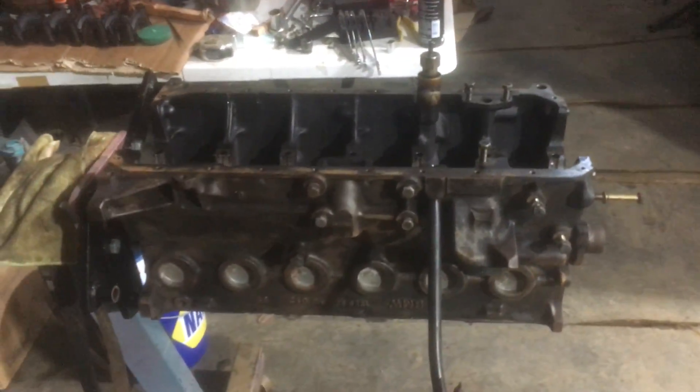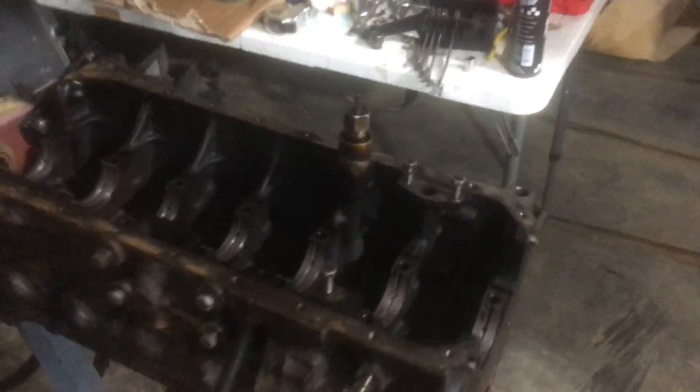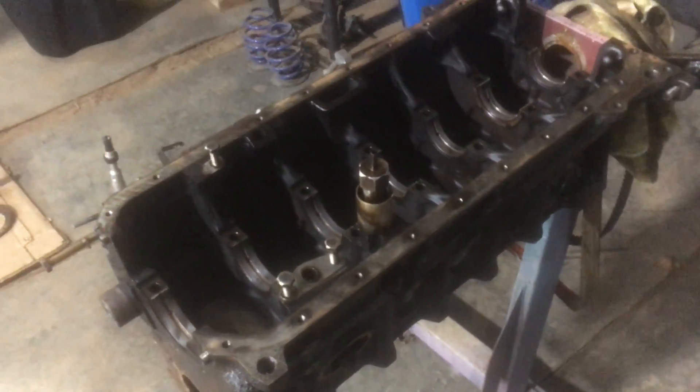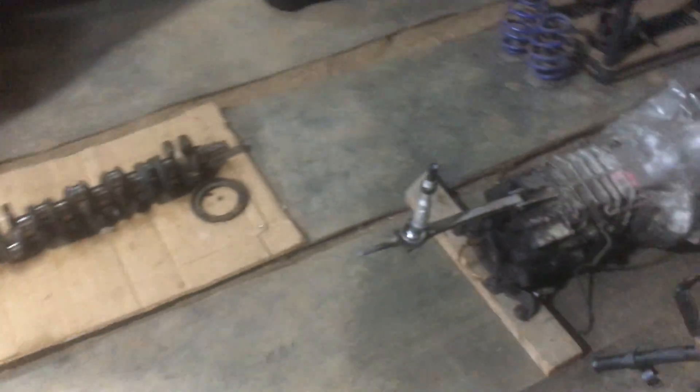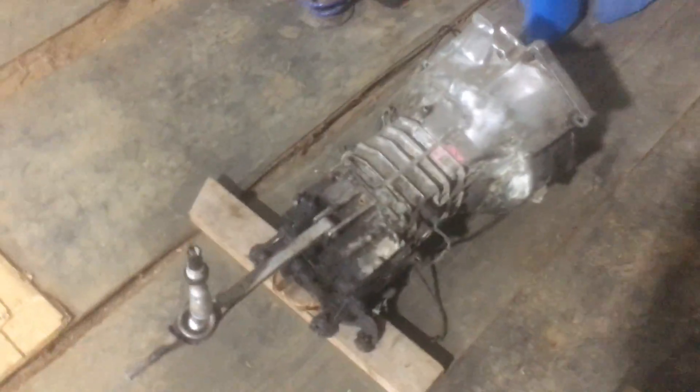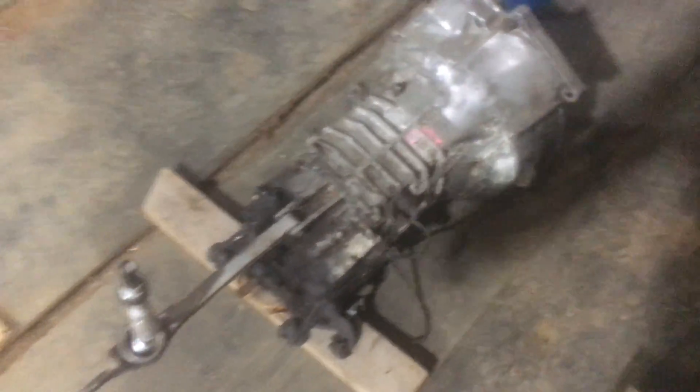The engine's coming along pretty good. I only need a couple more things — I need to get the crank, main bearings, and rod bearings, and then I need to get the piston rings over. Other than that, this block needs to get sent off to be hot tanked. And I need to get the bushings for the transmission shift linkage.